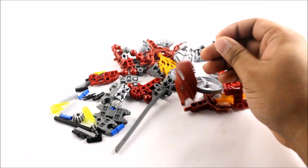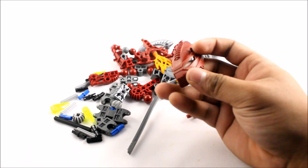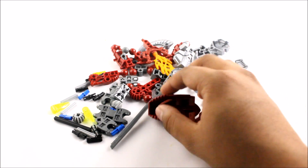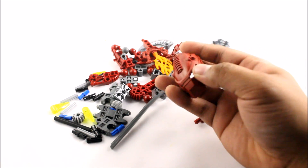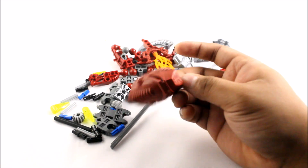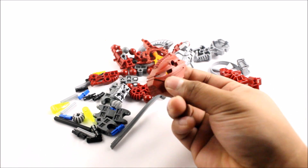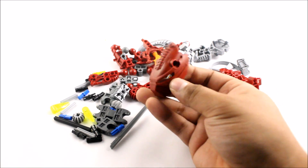Here are all the pieces laid out. Here is the Kanohi. I don't know if this is meant to be considered the Kanohi Huna in the Hordika form, but the Kanohi Huna is the Mask of Concealment which allowed them to go invisible. This is a great looking, snake-like mask.